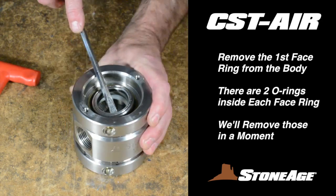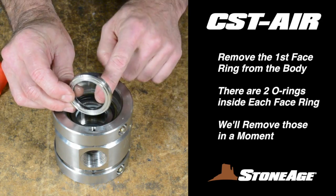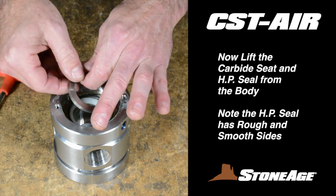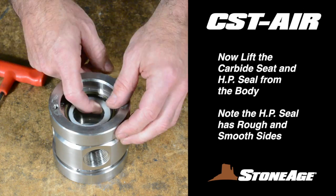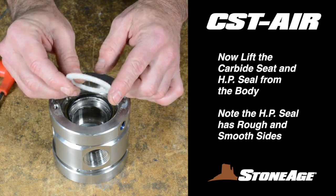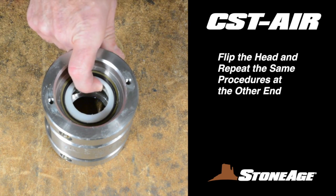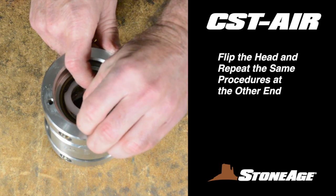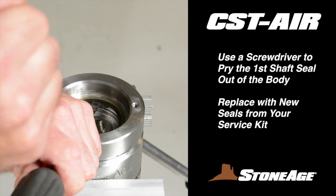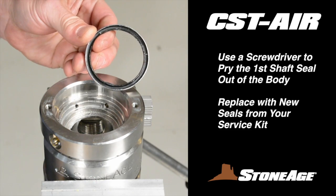Back to the body. Remove the first face ring as shown. It has two O-rings inside that we'll get to in a minute. Use a slot screwdriver to pry out the carbide seat, and follow that with the white high pressure seal. Set those parts aside for replacements. Now flip the body and repeat the same steps on the other end, removing the face ring, carbide seat, and high pressure seal as shown. Finally, pry out the two shaft seals from the body, one on each end.